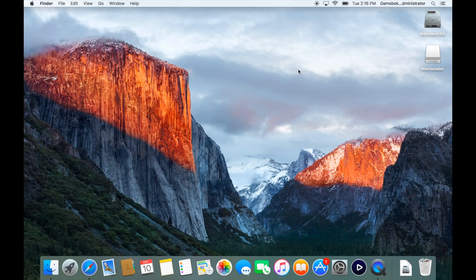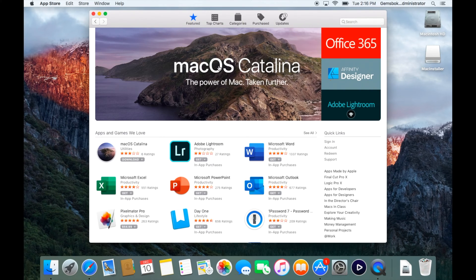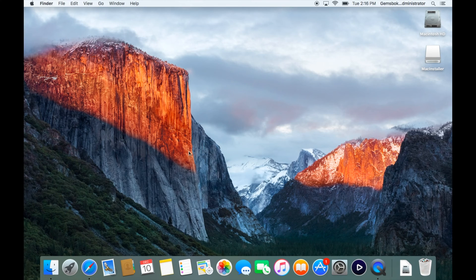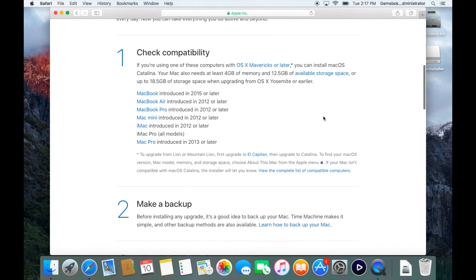Now we need to get a copy of Catalina. There are two ways. At the time of this video, Catalina is the most current operating system, so if you open the App Store you'll usually get an advertisement for it right on the front page — click that and hit Download. If a newer operating system is out, they tend to hide older ones, so I'll show you another way. Open Safari and go to this Apple tech article — I'll put a link in the description.